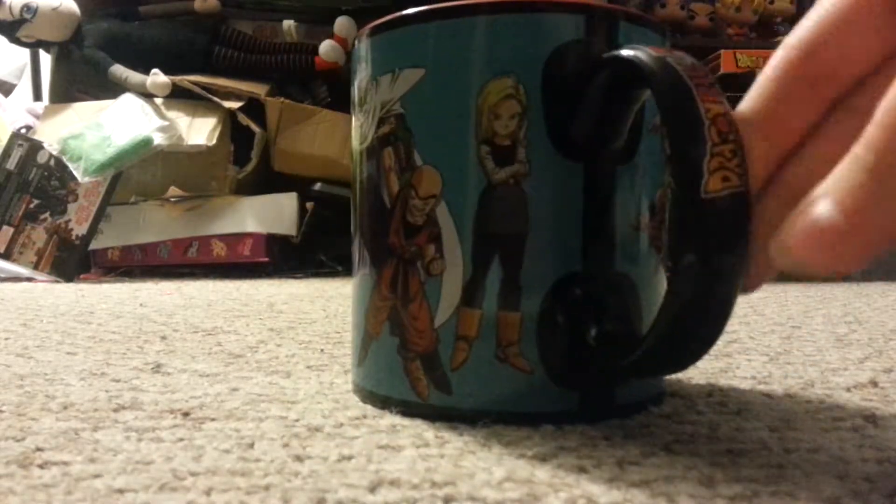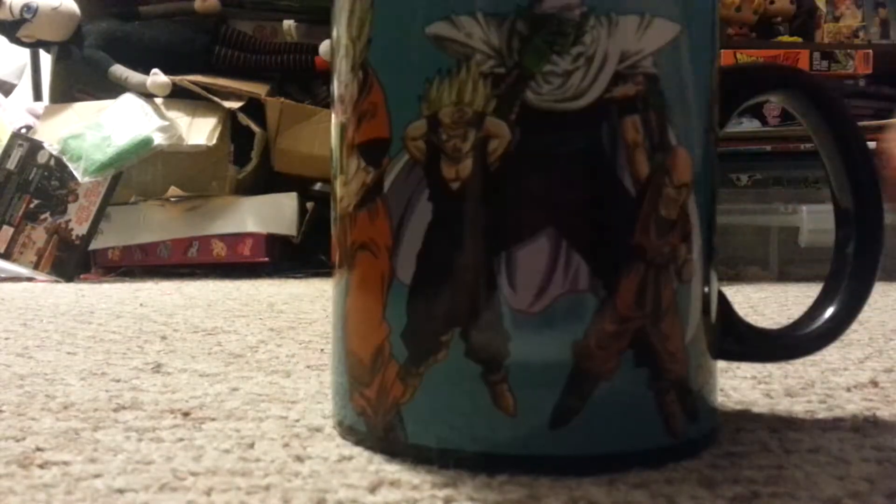Hi everyone, it's MLP here and I'm here to review this mug I got today for Dragon Ball Z. I got this at Spencer's. My brother got one for Cowboy Bebop because he really wanted it and it was cool and it also looked similar to mine.